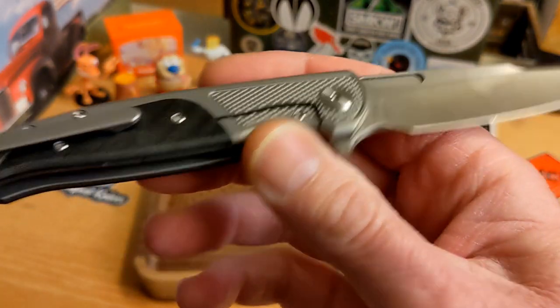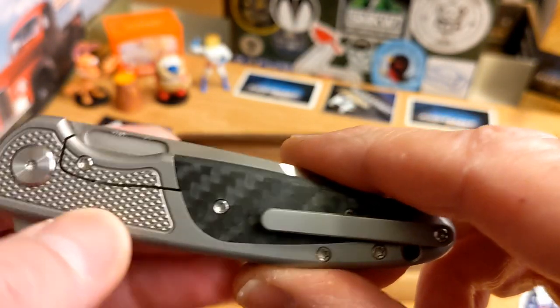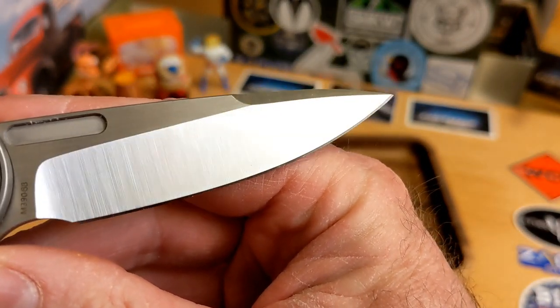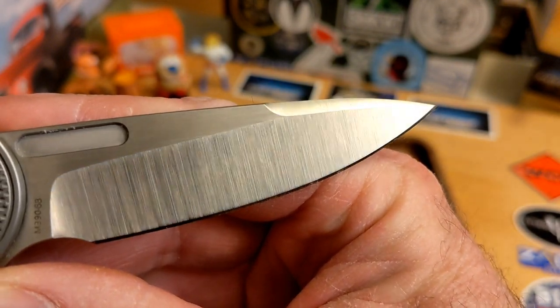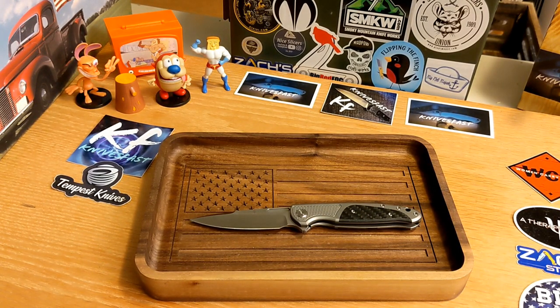I adore this knife. It's a flipper-only knife, at least for me. This is a bolster lock, very nicely done. Look at that grind — typical Riot satin finish — and of course a hollow grind, just so well done. Specs: 3.25-inch blade, overall length seven and three-eighths inches, closed length 4.17 inches — plenty of room for me.